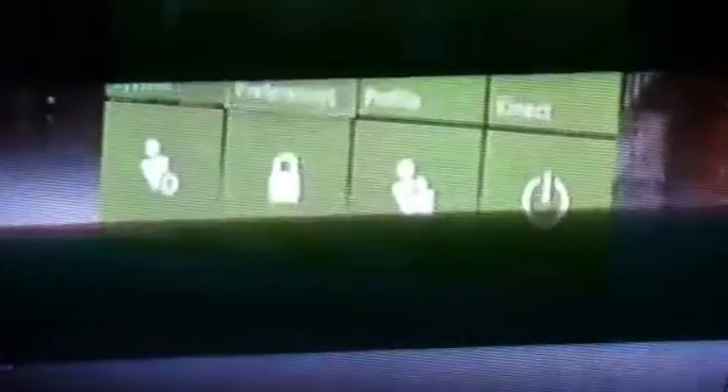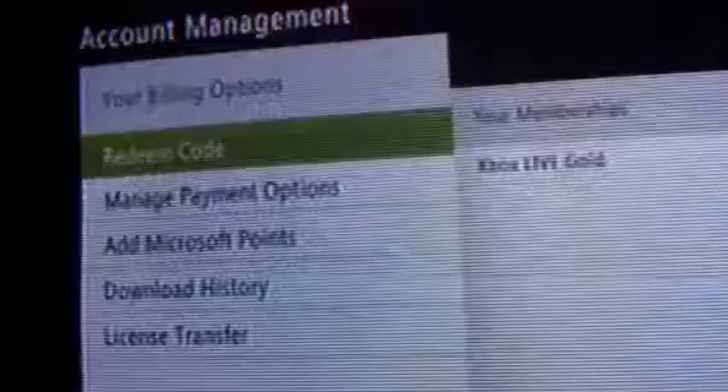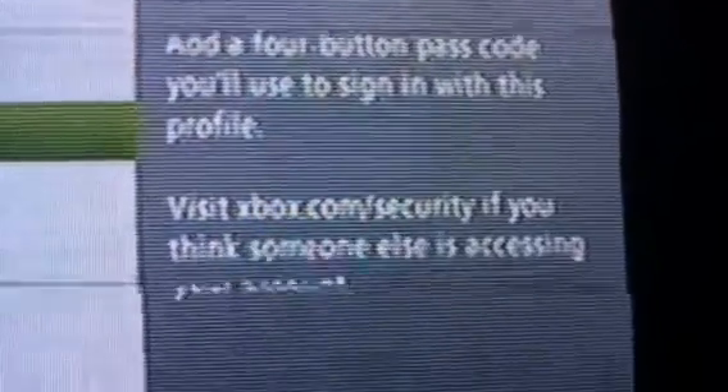First thing you're gonna want to go to Account right here, click it and you'll see this. Go to your information, click on Account Security and wait for a second. As you can see, you can see the passcode right here.